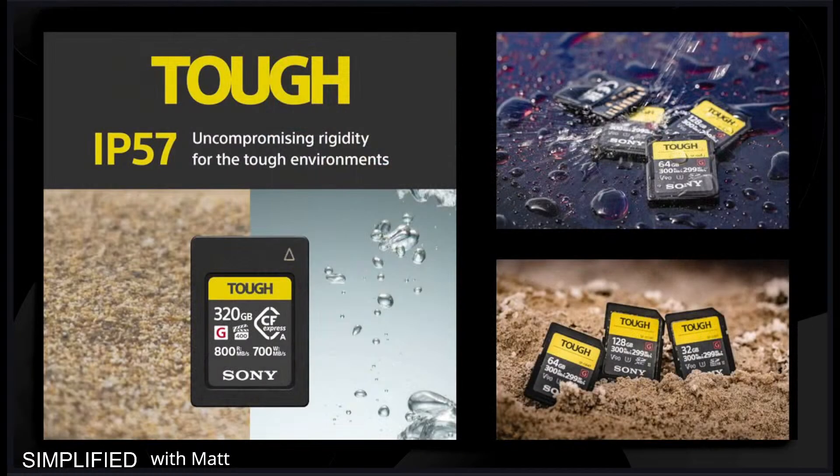It has an IP57 rating, which provides uncompromised rigidity for tough environments. It's going to be great for the fact that it's shock-proof, bend-proof, and it also has resistance to temperature, water, and dust. This is really great for in-the-field photographers — maybe on the sidelines of a sports game, or in harsh environments like the Antarctic or the Sub-Saharan desert. These are all different situations where that Tough card will shine.